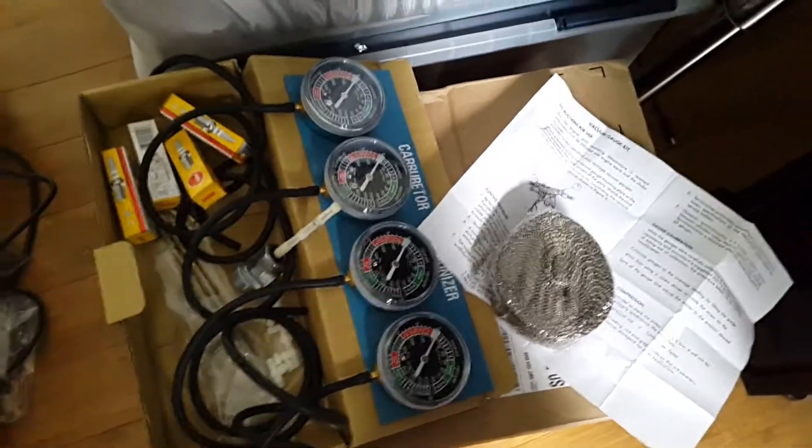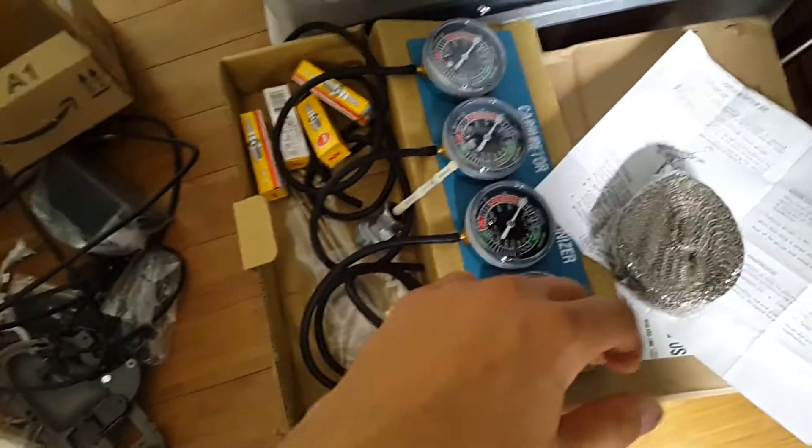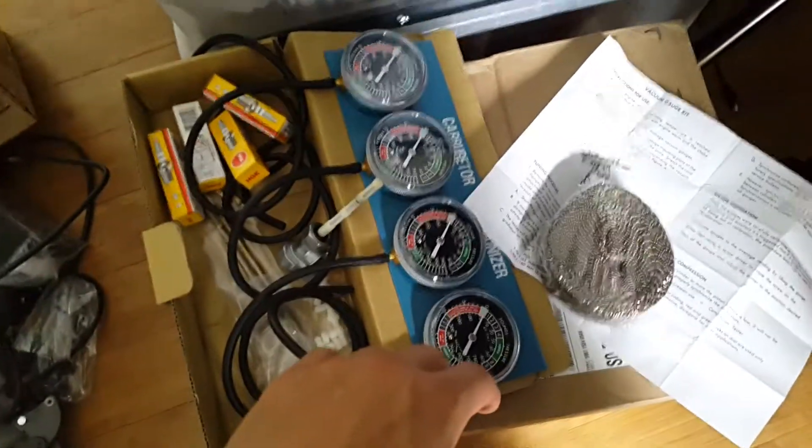What's going on YouTube? Today I'm gonna be doing another Cafe Racer update and this is going to be more of a review of the parts and tools that came in the mail.